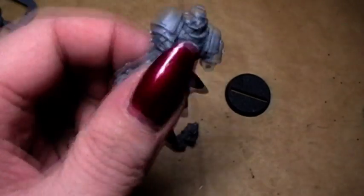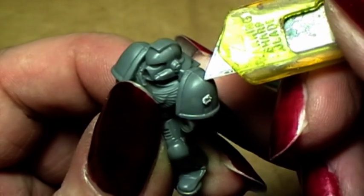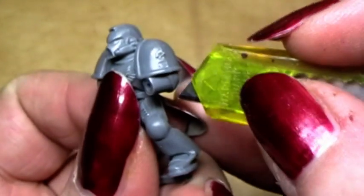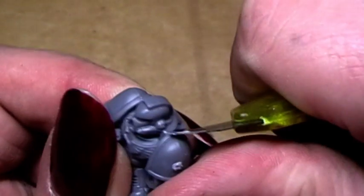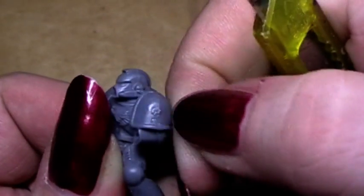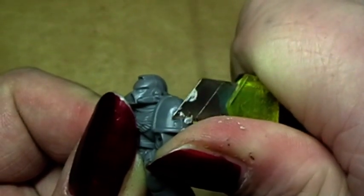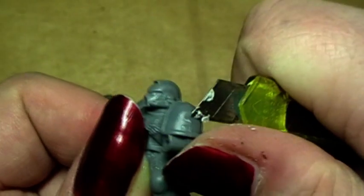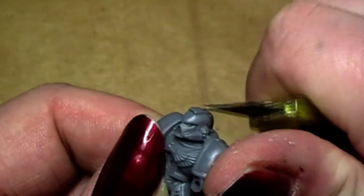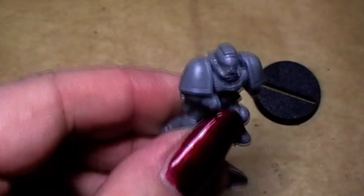Now we need to clean it — cleaning the mold lines. This here is the mold line, where the two parts of the mold are hitting each other, and this must be cleaned out. Simply take your hobby knife and scratch over it. Where the sprue was attached to the miniature — the so-called bridge — we simply cut. The rest of the cleaning process I will do off camera and we'll see each other in a second.